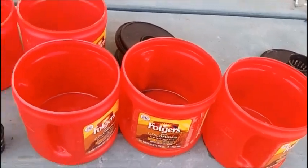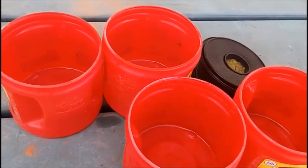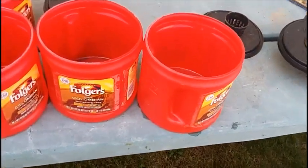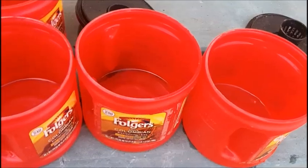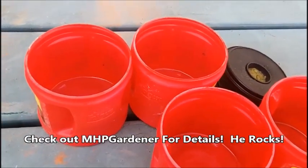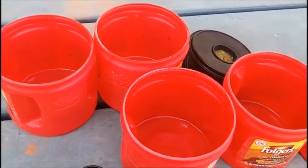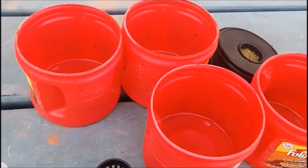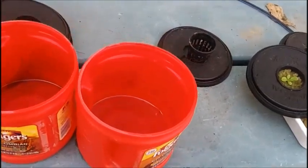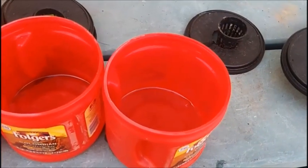Hey everybody, this is the moment we've all been waiting for — this is our third go-around with the Kratky hydroponic lettuce using the coffee cans. This method was inspired by MHP Gardener; I would definitely recommend you check out his stuff. The first go-around didn't go so well. The second go-around I used a hydroponic fertilizer like the first, but the first time I didn't have adequate lighting because I was using a plant light inside, which isn't enough.